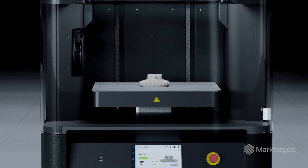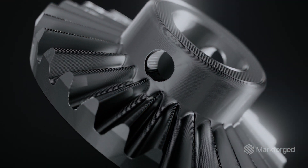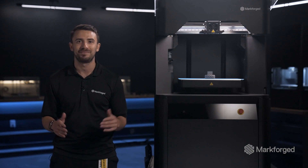Now, we're introducing the FX10 Metal Kit, enabling FX10 users to print metals like 17-4 stainless steel and our brand new filament specially formulated for the FX10, 316L.